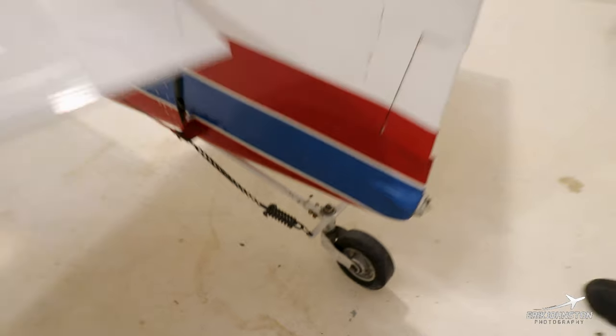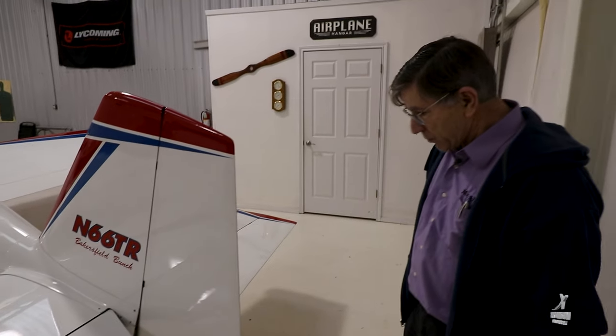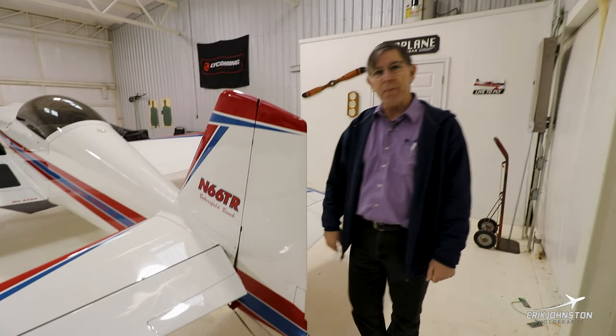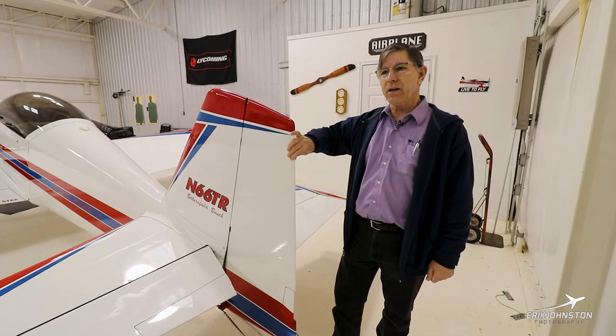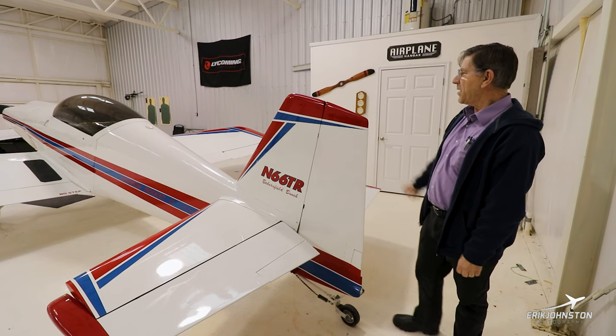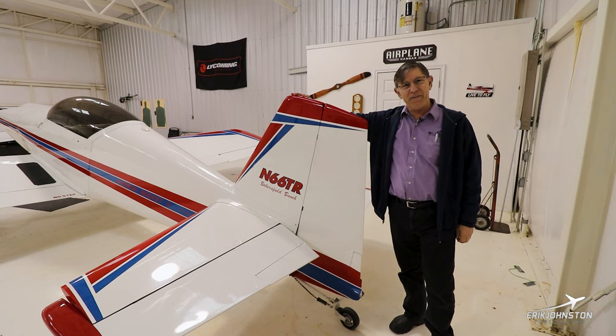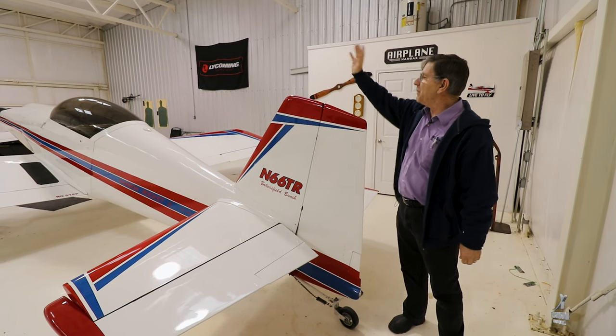The tail wheel is connected — you can see there are springs connected to my rudders, which gives great control on the ground. If you push hard enough, it'll pop out and become disconnected from the rudder. One thing: I put my hand up here and realized the height of the airplane is only five feet eight inches — no taller than me — at the canopy.